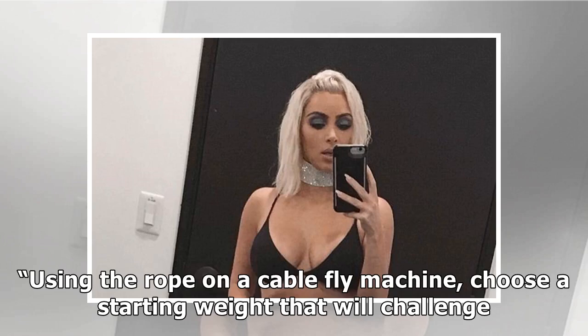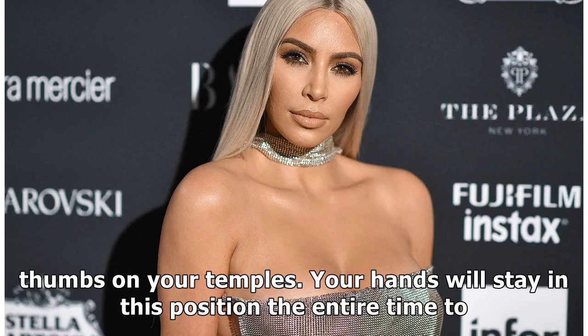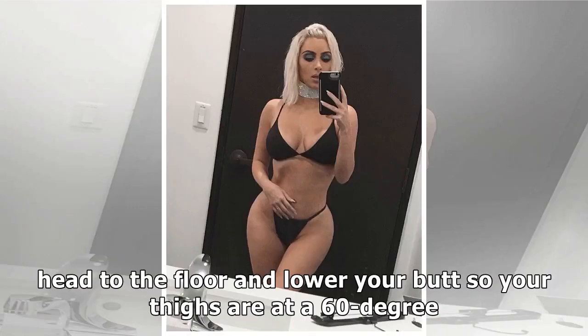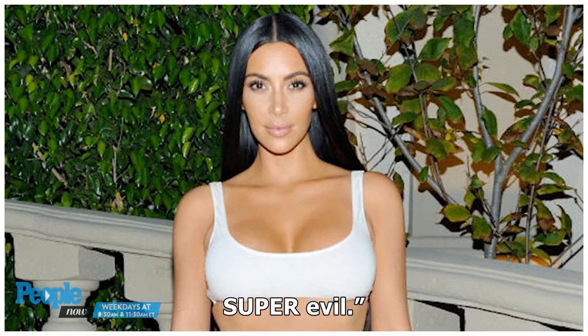Kneeling rope crunches: using the rope on a cable fly machine, choose a starting weight that will challenge you, about 30 pounds, but adjust as needed. Get into a kneeling position in front of the machine. Grab onto the rope with both hands and then place your thumbs on your temples. Your hands will stay in this position the entire time to engage your core — don't pull with your arms. Bend down at the waist, lower your head to the floor and lower your butt so your thighs are at a 60-degree angle. Don't let your booty touch your heels. Return to the starting position and repeat. For four sets of 30 reps — be as stable as possible, because this one is super evil.